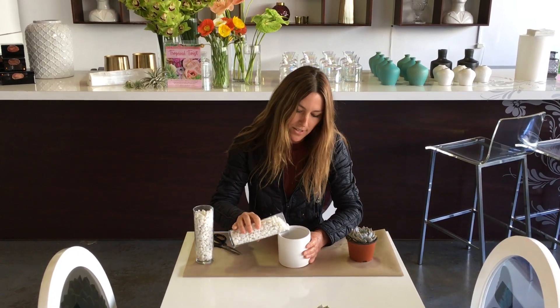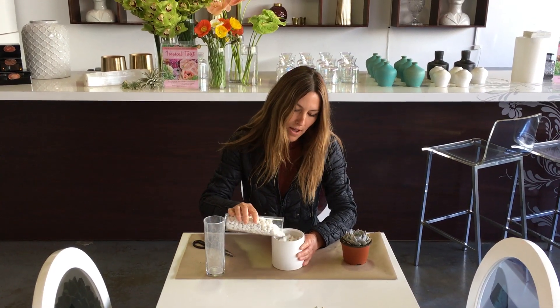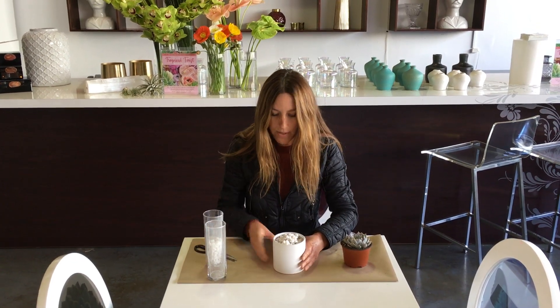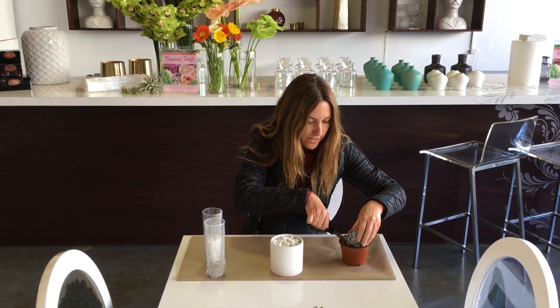We're just going to go ahead and pour in all of the white deco rocks — again this is about three or so cups — and we want to go all the way to the top and level it off, and then we're simply going to cut off the succulent.